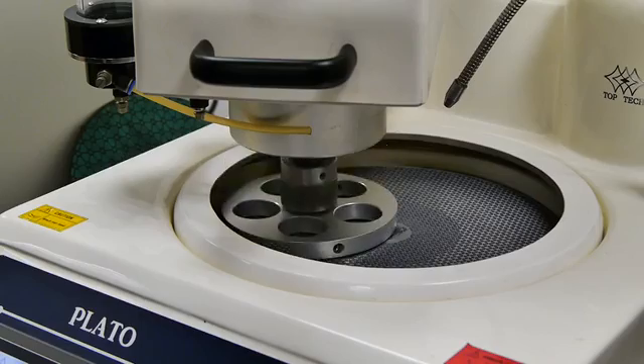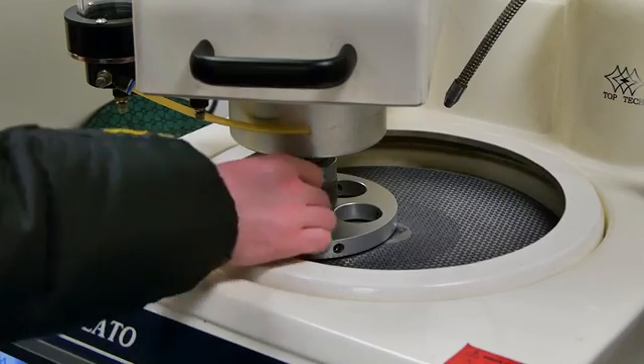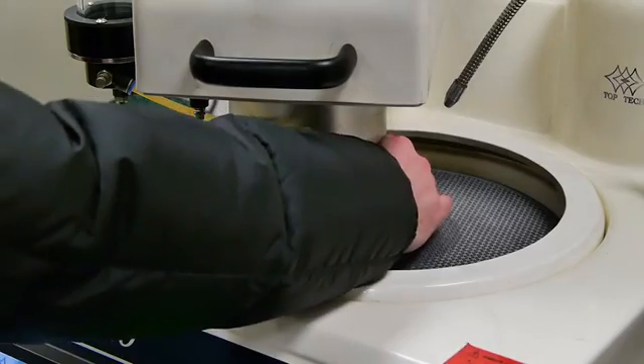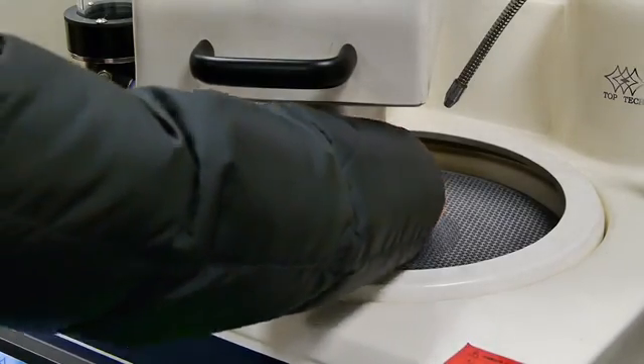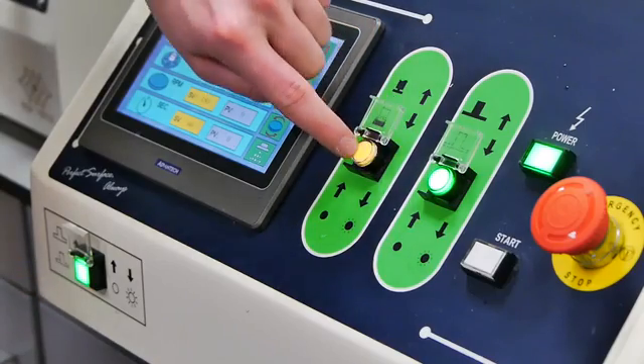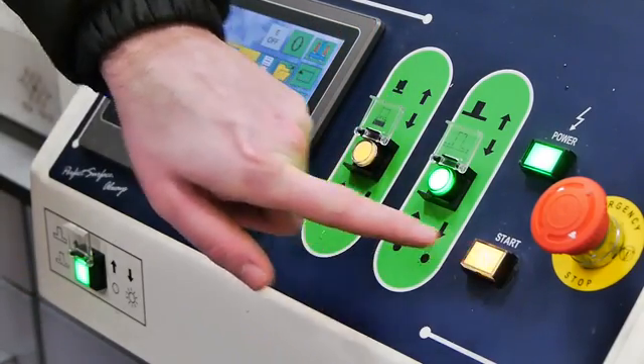We would recommend individually loaded samples rather than central loaded, however this is another option. A second button press applies individual loaded heads, and a single button starts the process.